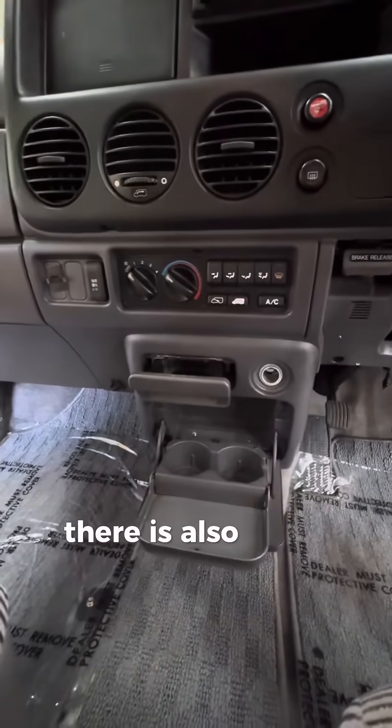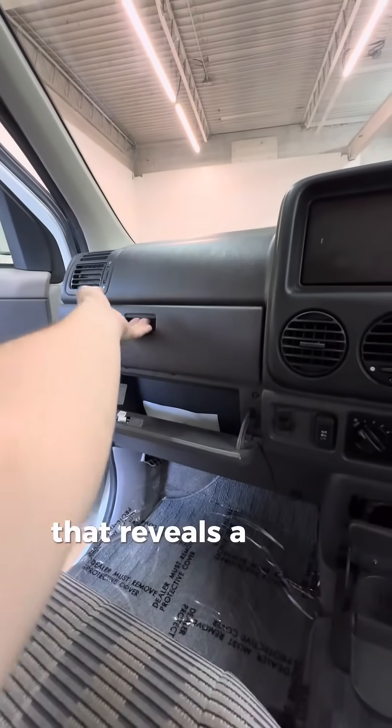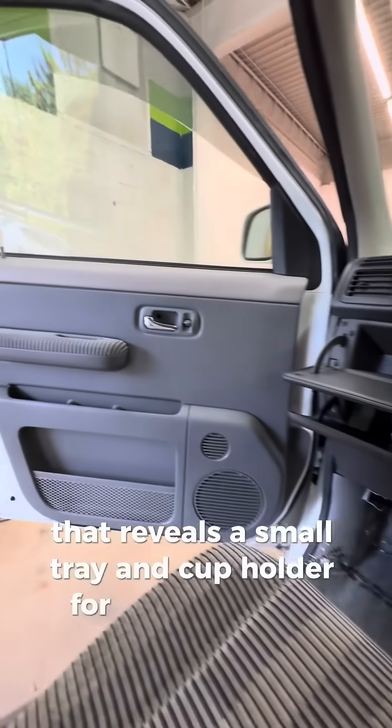There is also a flip-down panel above the glove box that reveals a small tray and cup holder for the passenger.